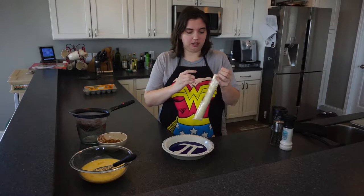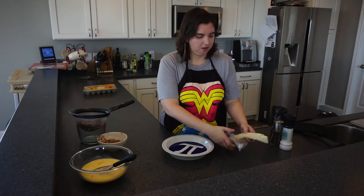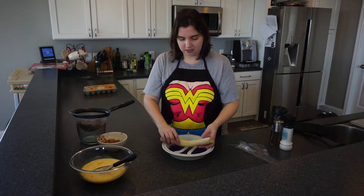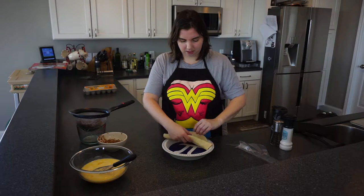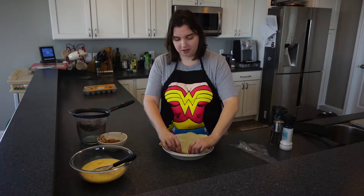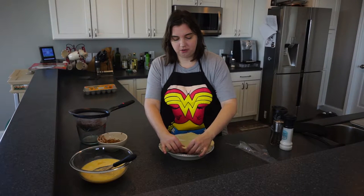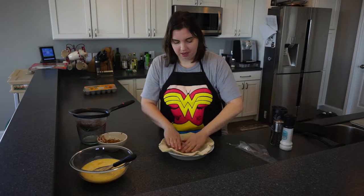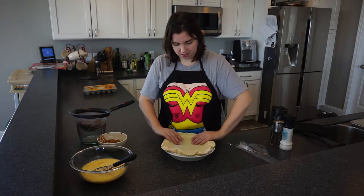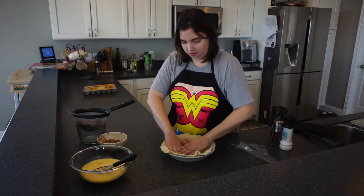The first thing is to get our pie crust and roll it out. It's really important to let this pie crust warm up, otherwise it can get really flaky and actually fall apart when you're trying to put it in the pan. So we're going to go ahead and get that in there.